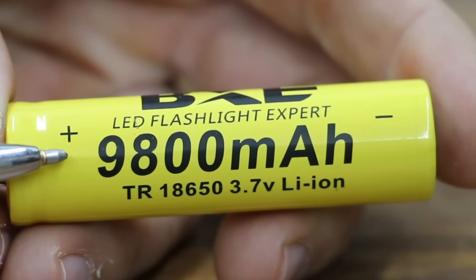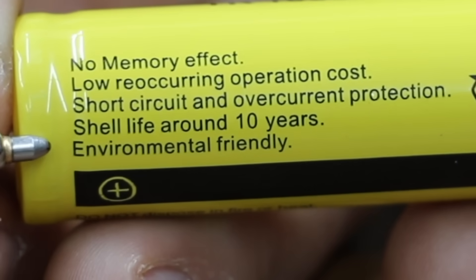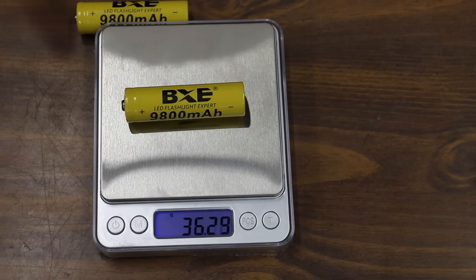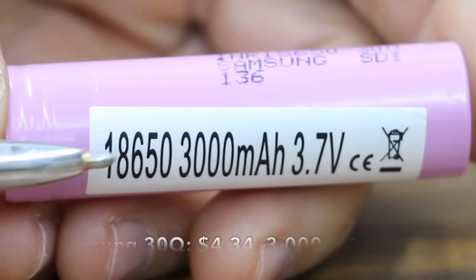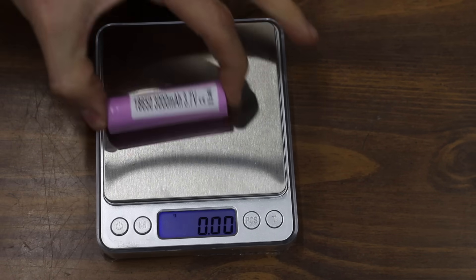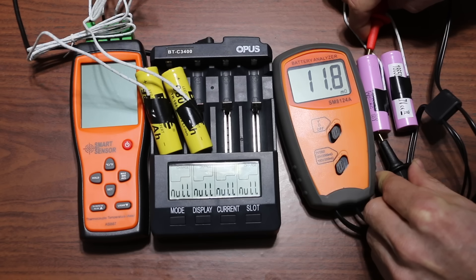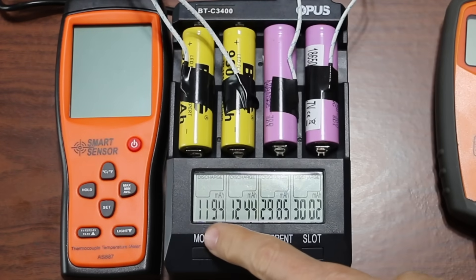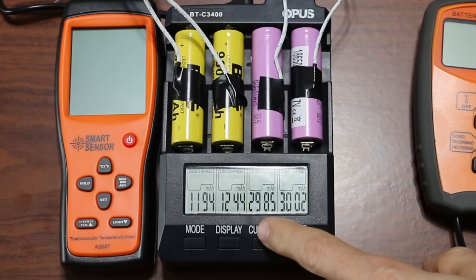The BXE costs $3.92 and is rated for 9,800 milliamp hours, with no memory effect, short circuit and overcurrent protection, and a shelf life of around 10 years; made in China. The first BXE weighs 35.05 grams and the second 36.28 grams. The Samsung INR 30Q costs $4.34, rated for 3,000 milliamp hours and 15 amps, made in Korea or Malaysia; the first weighs 45.77 grams and the second 45.84 grams. The BXE had an internal resistance of 55 and 53.1; the Samsung 30Q did much better at 11.8 and 12.1. The 9,800 milliamp hour BXE produced only 1,194 and 1,244 milliamp hours — 12 percent of rated capacity — while the Samsung 30Q delivered 2,985 and 3,002, which is 99.8 percent of its rating.